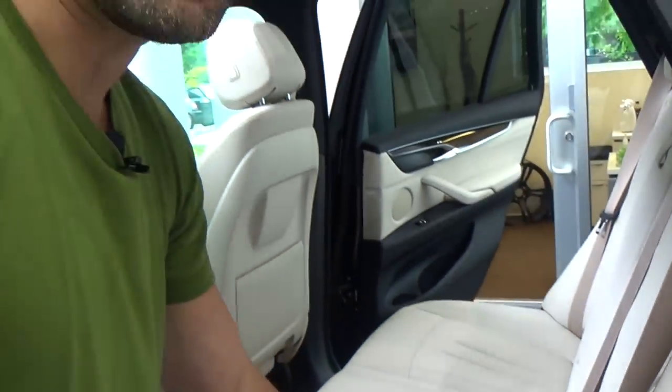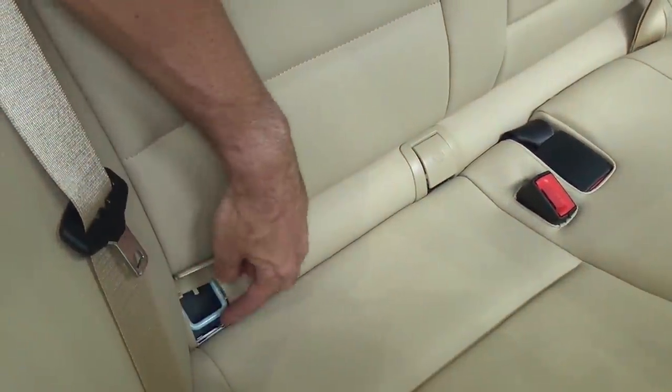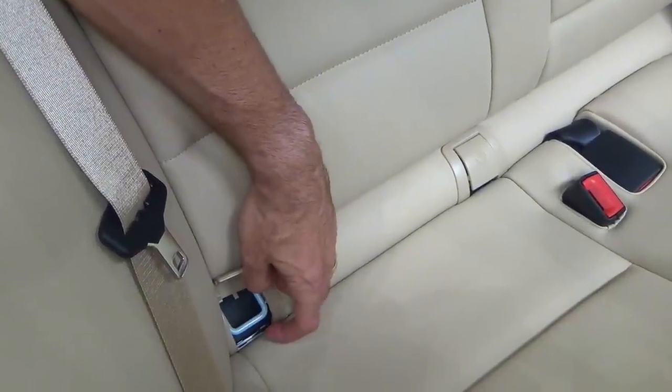But if you look in the 5 Series, it's a little bit different. These little openings — you can just pop that open, and there you can see the exposed lower anchor for where you're going to be installing the car seat. If you have a BMW X1 — so their SUVs are the X1, X3, and X5. The X1 is their smallest and it's their newest platform, so they're going to have an installation system very similar to the 5 Series, like I just showed you.